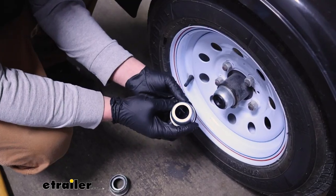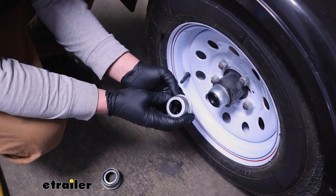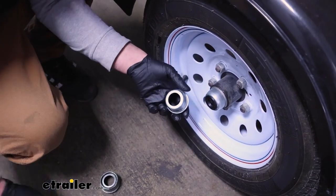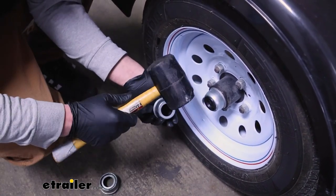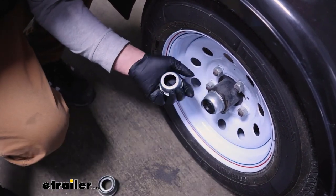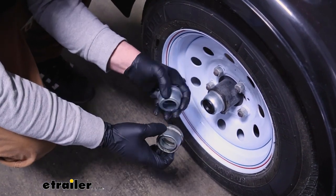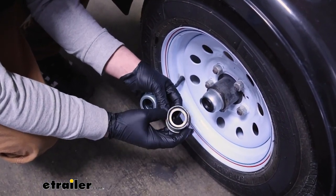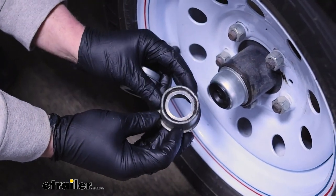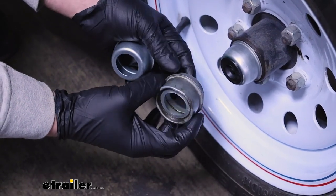These little grease caps honestly are almost a maintenance item, and I say that because when you go to service a trailer and you need to take this off, typically you're going to take a mallet or something and tap on it and work it around to get this to pop off. What happens usually after the first time — because these aren't super solid — here's the old one I'm replacing, and even just lightly tapping it, it starts to get dented and kind of deformed, and that's only after one time.